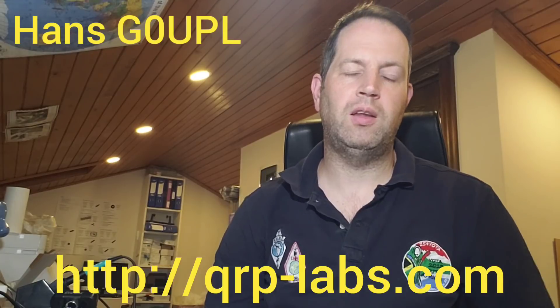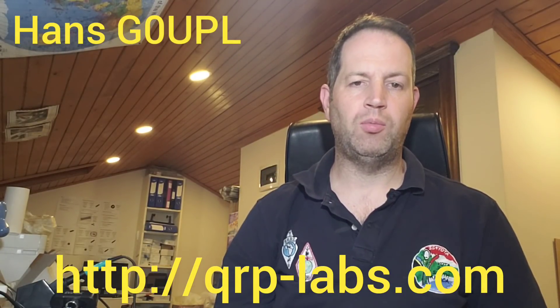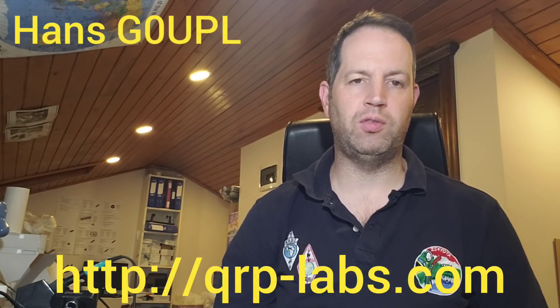Hello, I'm here to introduce today the QCX Mini, a new version of the QCX. I'm going to try and keep this video short because I'm very tired, as you can see — haven't shaved in a while, a few other things have not happened either.